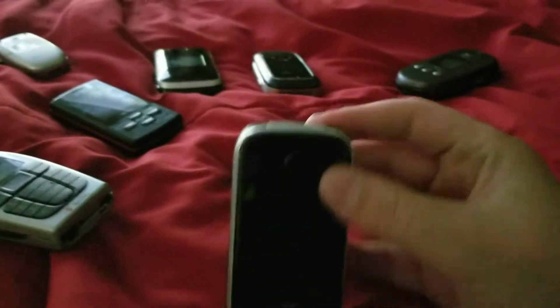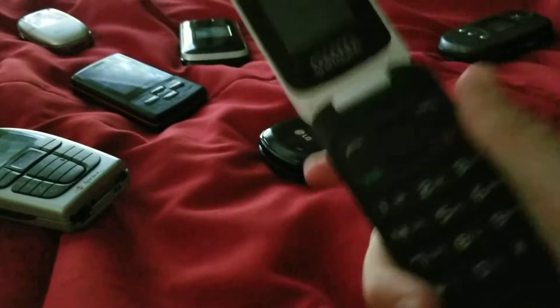We have an Alcatel A206G — it works. I got this one for free on eBay, which is kind of a weird story. Comment down below if you want to hear the story about it — it's actually pretty short. But yeah, comment down below if you want to hear about how I got this phone.